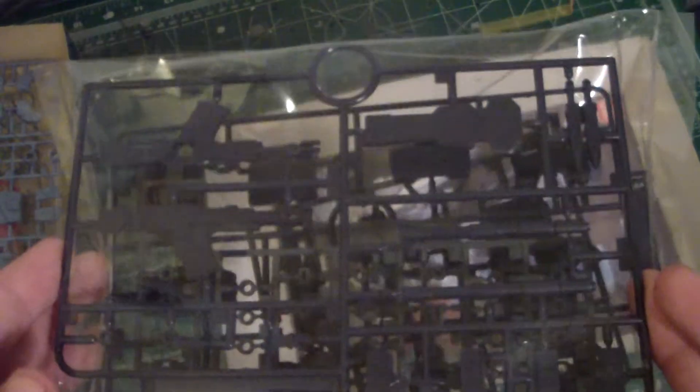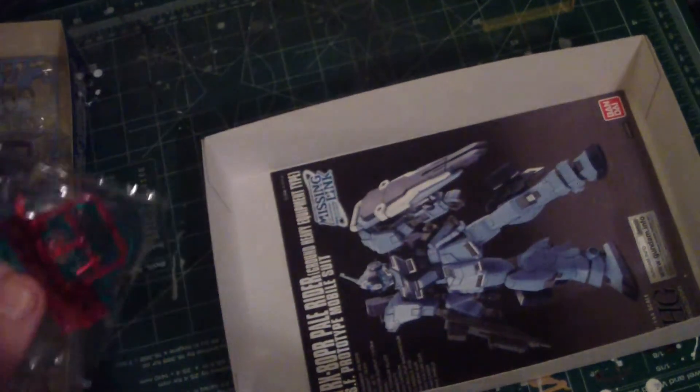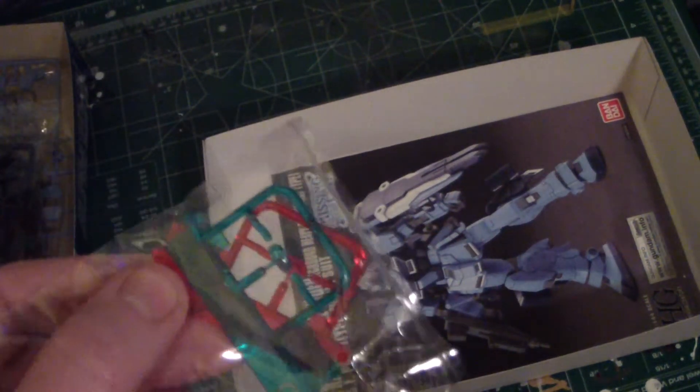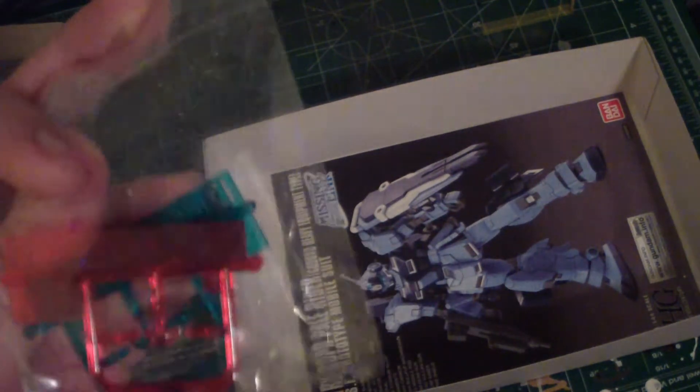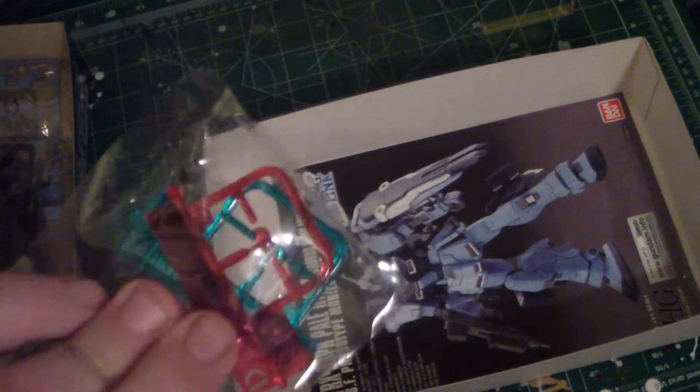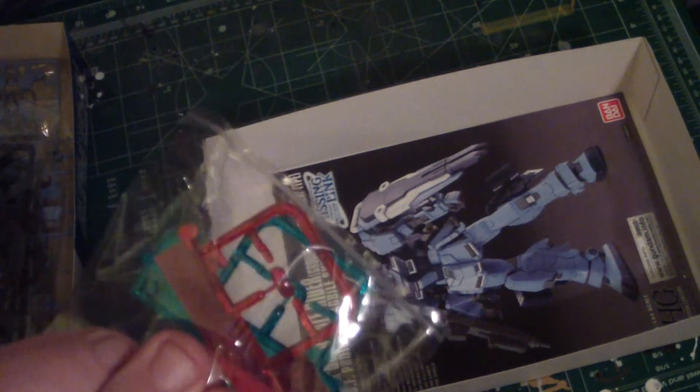Then we get to our second bag, which has gray parts for the weaponry, dark blue parts for the chest, and black parts for the cannon and parts of the shield. You also get polycaps in there. Then there's a little tiny bag which comes with two of the same sprue — you choose between green or red, for whatever version you want to go with.